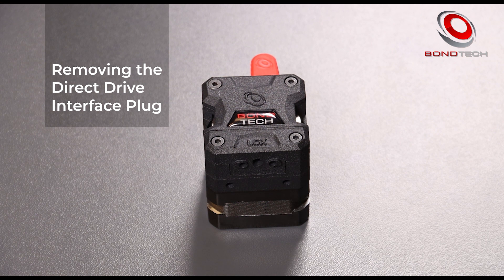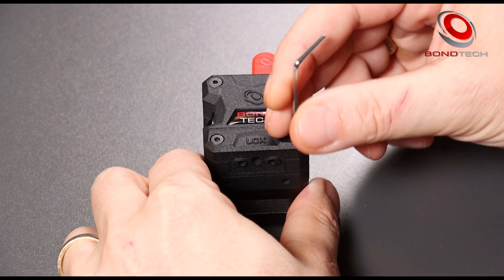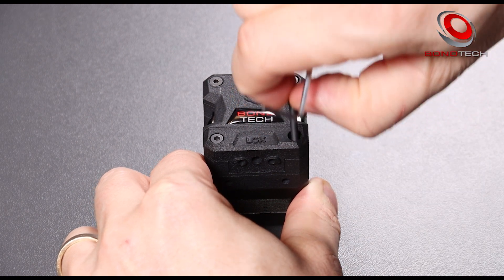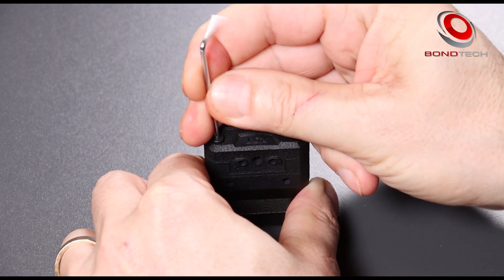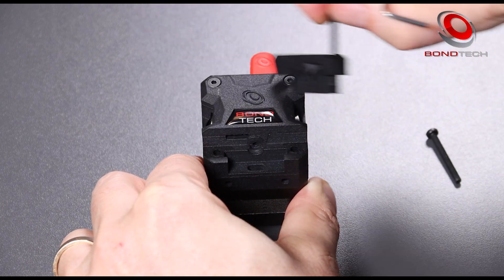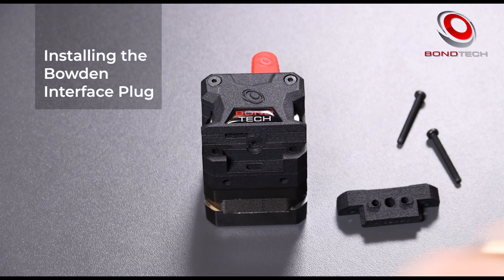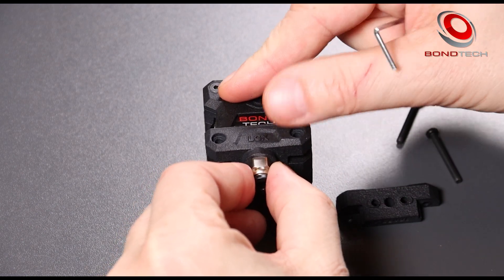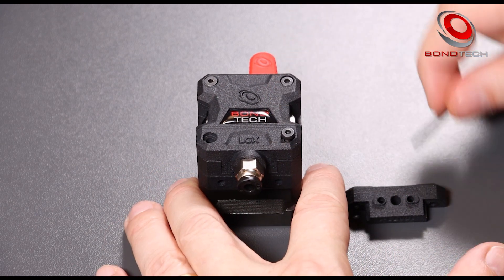Let's take the direct drive interface plug out. Please use the supplied hex key and take these two bottom screws out. The interface plug will come out easily. Let's replace it with the Bowden interface plug — we fit it in and tighten the screws.